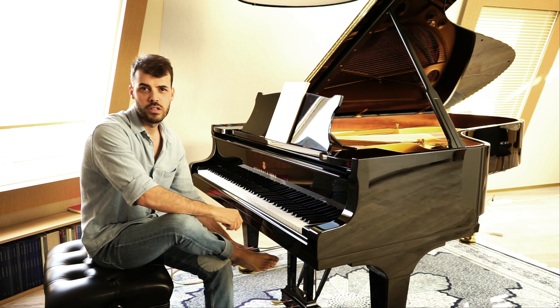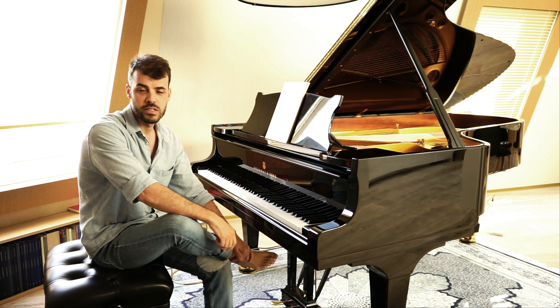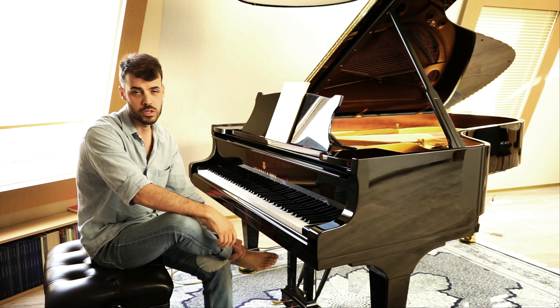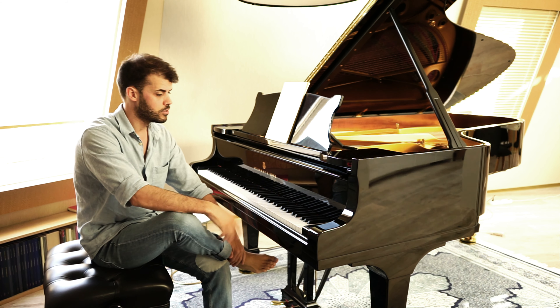Hello everyone, welcome to my YouTube channel. I'm Sébastien Dupuis, I'm a classical pianist and I do videos about my life as a pianist or as a piano teacher. I'm also a piano teacher in Zurich.